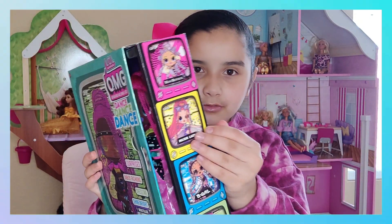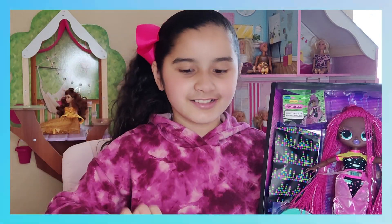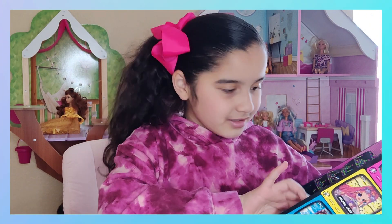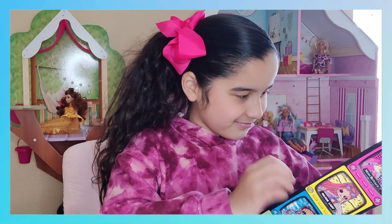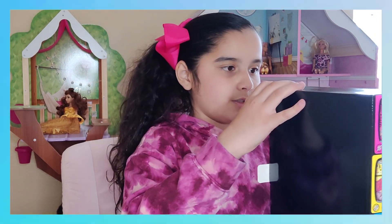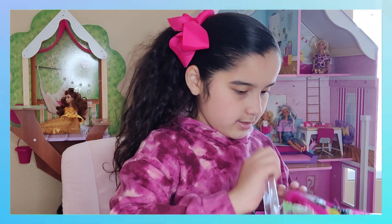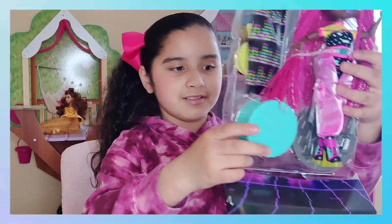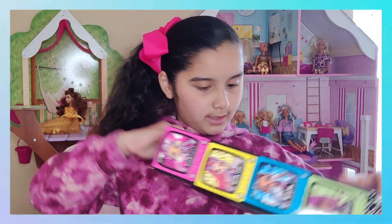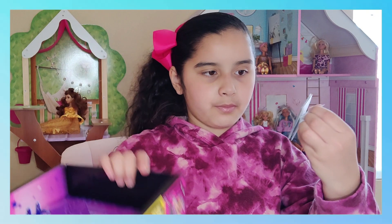Okay, let's open the box. I think you have to pull this tab — there she is! Okay, let's see the back of the box. Here is the doll and she has a stage background, and here we have paper.